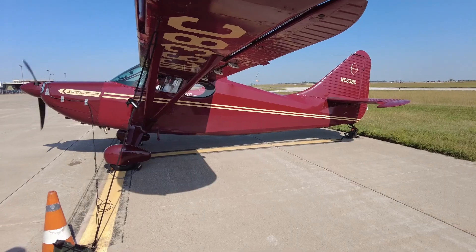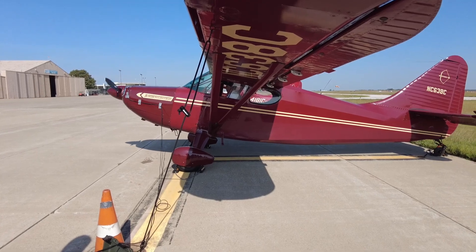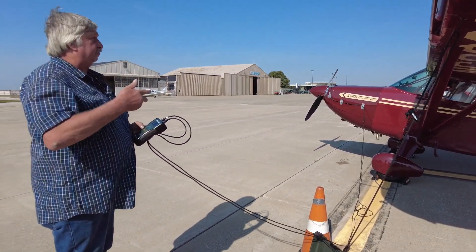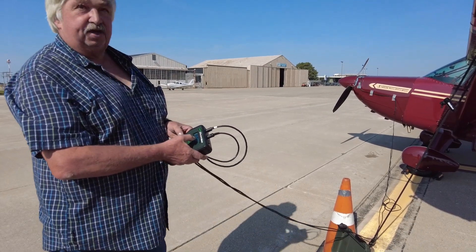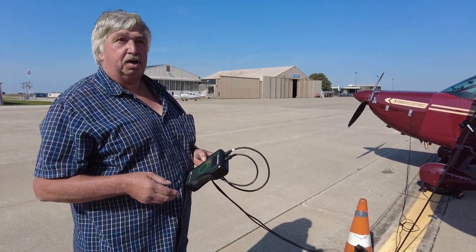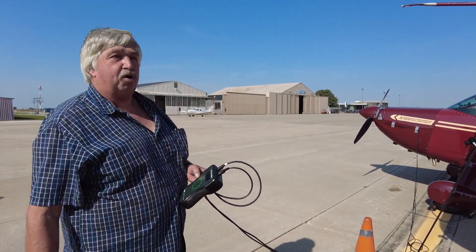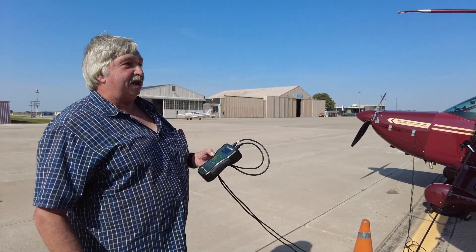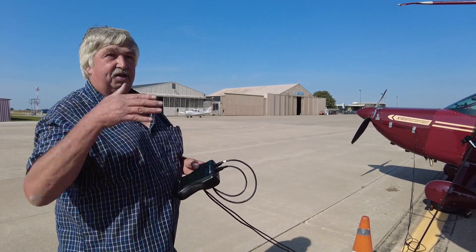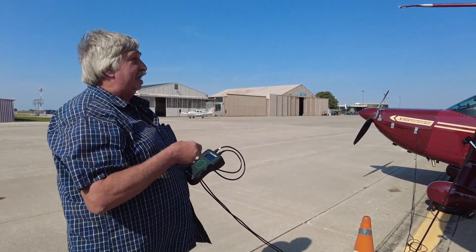There we go. Matt nailed it with the balance — it's 0.07. So we're going to put the permanent weights on and then check it from there. His tach is showing 2,000 but the actual is 1,990 RPM, so his tach is real close. I've seen some where the tach is 200 RPM out and the pilot never realized it. Constant speed props are especially critical — we had one guy with a Skylane who kept saying his airplane outperforms all the other 182s, and it turned out he was turning 200 RPM over redline on climb out. So we got 0.07 IPS — anything below 0.2 is considered good, below 0.1 is considered real good, so he's right in a good range.